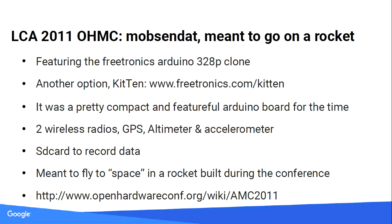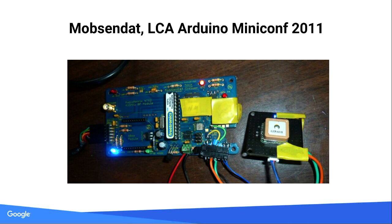2011: next year was Mobs and Dat. It had slots for two radios — one long-range radio and a short-range XBee module. It had a weird shape designed to go in a rocket; that's why it was longer than wide. It had a GPS slot. I wanted to put it in an RC plane but by the time I was ready, someone else had already done all the work.